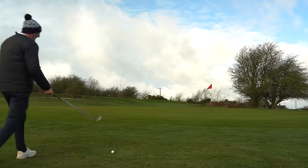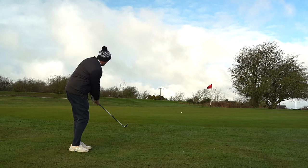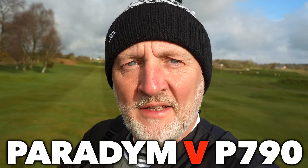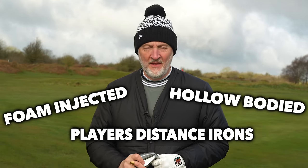I will also be looking to answer the question as to what are the differences between these two irons and what are their similarities. Stay tuned because there are some significant differences between these two irons. They may be packaged the same in terms of players' distance irons, hollow-bodied, foam-filled, but that's where the similarities end in many ways. Let's start with what are the similarities: these are determined as players' distance irons, they are hollow-bodied and they are foam-injected. That's about where it ends.